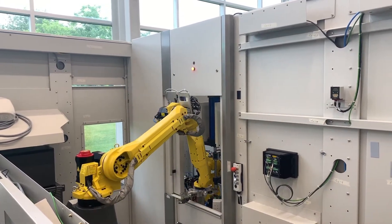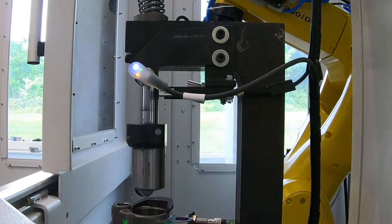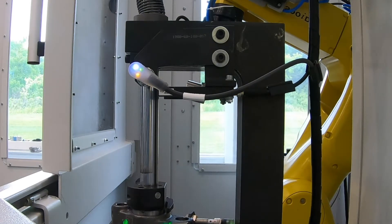After a part has been loaded onto the fixture, our LR mate will load a bushing onto the press head. The press will then complete its cycle.